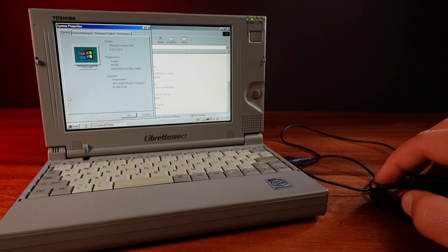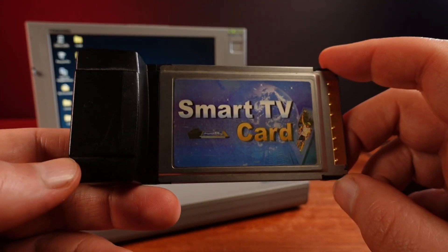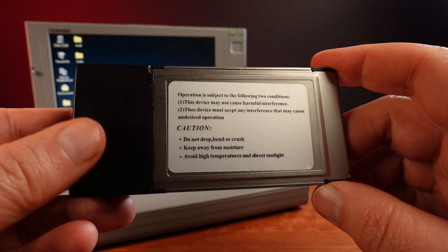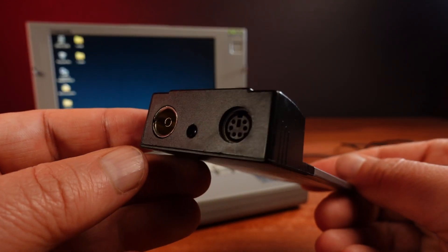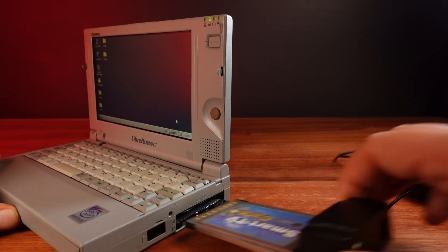So far, expanding this Libretto has been going quite well, and I have a number of PC cards that I still want to try. One is this TV tuner card, though it has no manufacturer or branding listed on the card and I can't find any drivers. It probably needs a more modern system and a faster CPU to work properly, so I'll have to find another computer to test this one on.